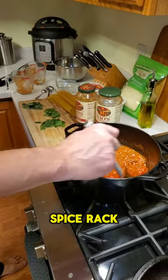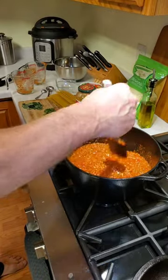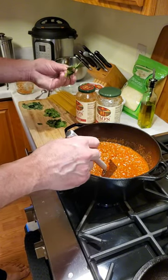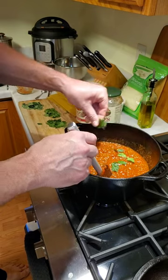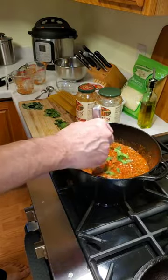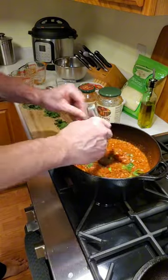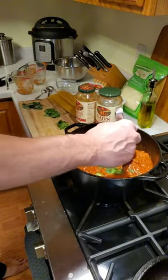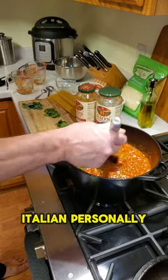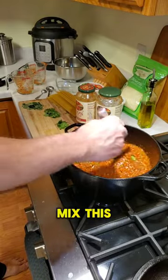Mix it all together, and then we're going to take some fresh parsley — chopped — probably an eighth to a quarter teaspoon, maybe a little bit more. I also prefer Italian parsley but the grocery store didn't have it, so we're just going to mix this up.